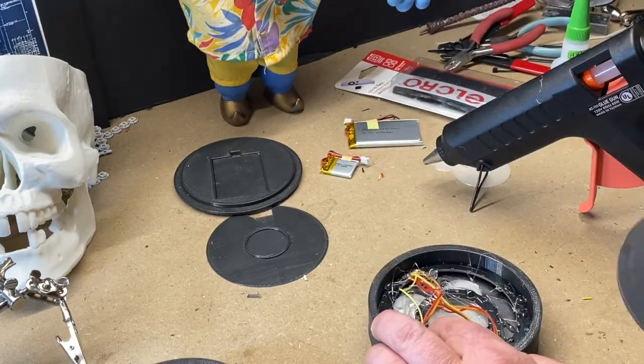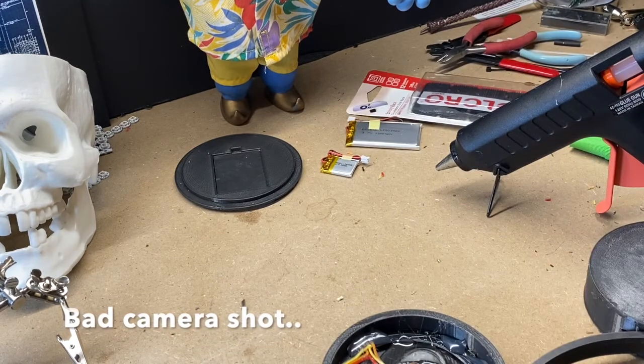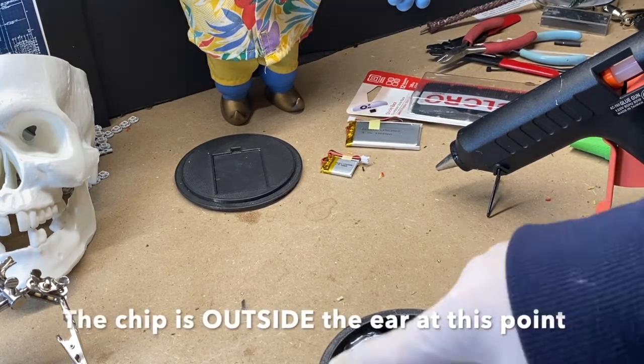We're going to let that dry and then put the back one in. You can either super glue or hot glue it — you'll never need to get in here unless something is wrong, so I'm just going to go ahead and glue it. On the left-hand side I did exactly the same thing — it's the mirror of the right, just leaving the Gemma chip out.